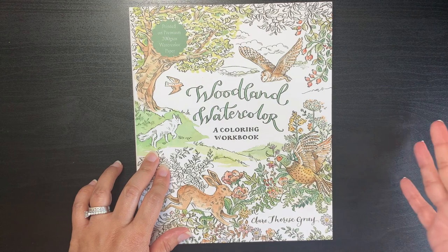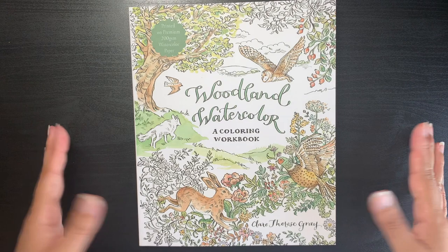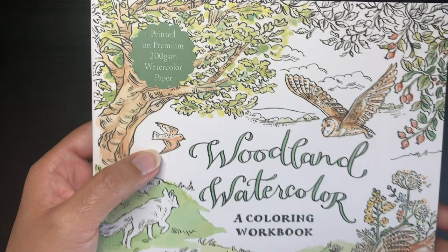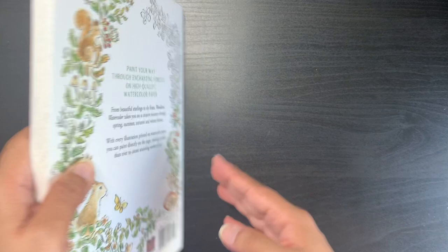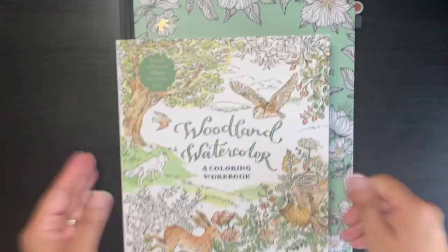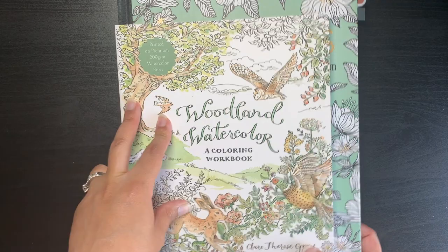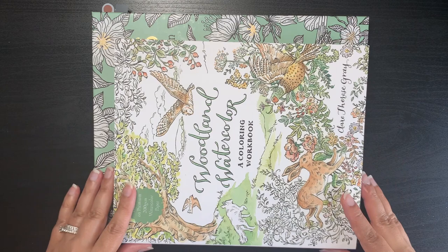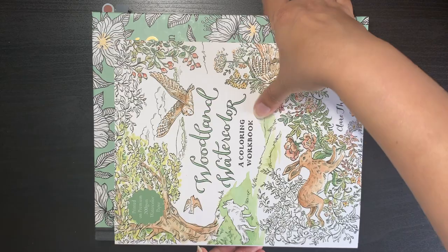I thought I'd do a quick flip-through so you guys can see the book. It's by Claire Therese Gray — 'Woodland Watercolor: A Coloring Workbook' — and it says it's printed on premium 200 gsm watercolor paper, which is brilliant. It's not a very big book; I'll compare it to a Hannah Carlson so you can see the size. It's a smaller book, which I don't mind because it's thick watercolor paper, and practicing on smaller paper is probably a good idea for a beginner like me.